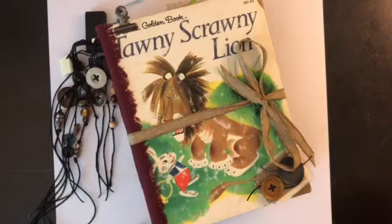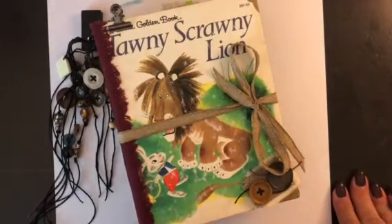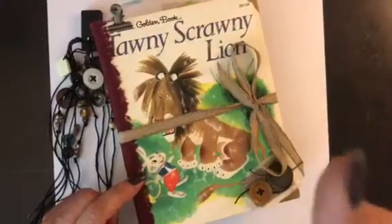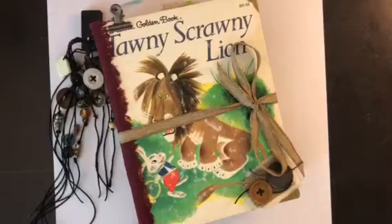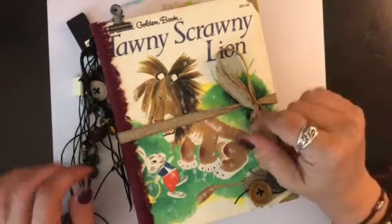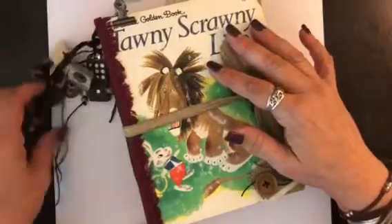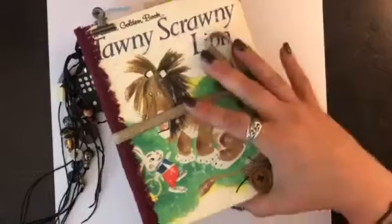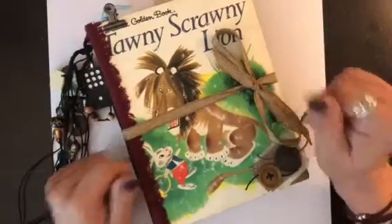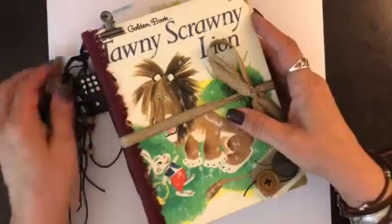Hello again, all my crafty friends! Back with another video just to show you a flip-through of the Tawny Scrawny Lion. Apologies for my last video too — I realized that up in the right-hand corner you could see where I have my phone on this little wire thing I bought off Amazon that clamps onto the wall mount. You could see the wire up in the corner and I didn't realize that until after I posted. I don't have any fancy equipment right now — I'm using my iPhone to do videos.